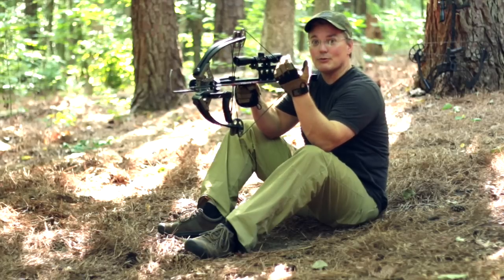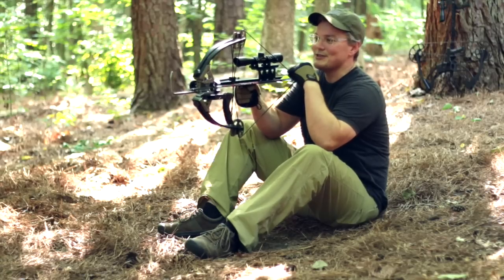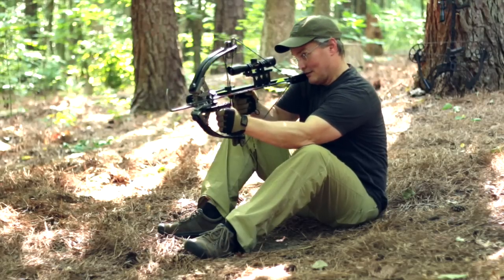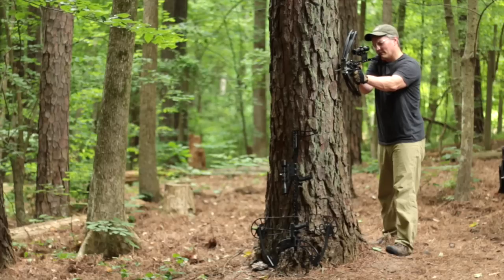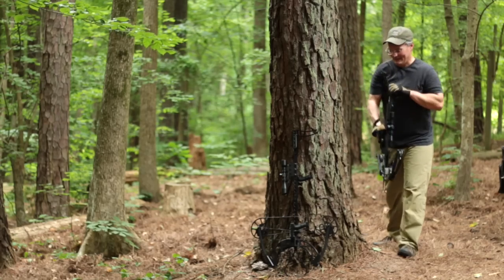Whether you're up in a tree stand, shooting from a blind, or shooting from sitting on the ground, the extra small size of the Mini and the vertical limb orientation makes whatever shooting position you're in more compact. In fact, the vertical limbs give you shots at angles that will be very tough to pull off with a conventional crossbow. Shooting out of the tight corners of blinds or getting that deer that hangs up behind your tree stand won't be a problem for the Mini.